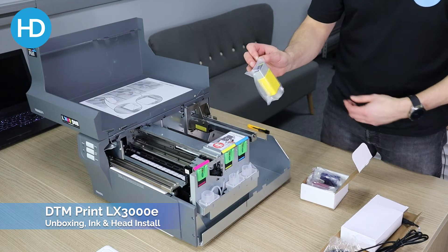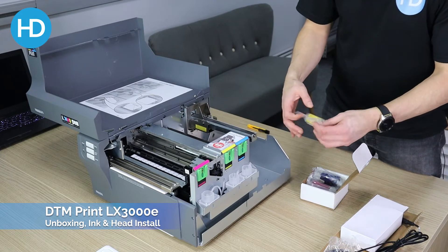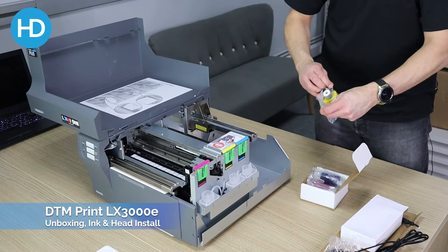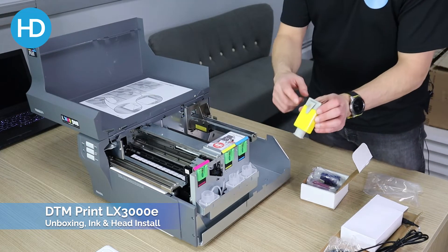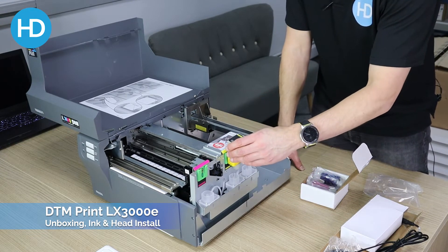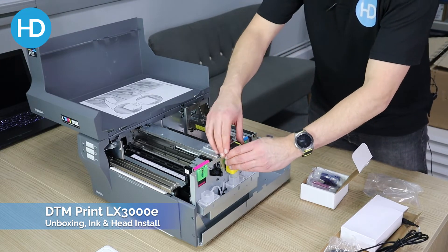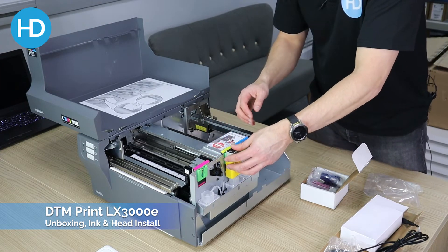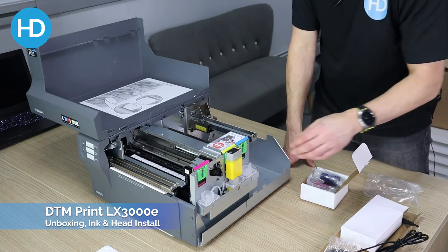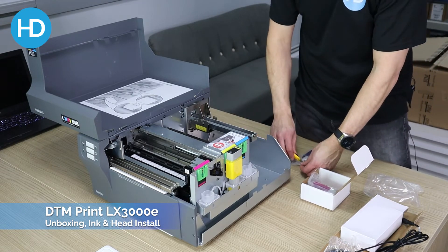We've got our inks, which are pretty obvious as to which color is which — they're clearly marked on the top: magenta, yellow, and cyan. Each cartridge has a chip and a V-shaped piece of plastic on the back. You slide that into the mechanism which will read the chip, put the base in position, then push it down until it clips in firmly. The top color clip comes over the chip and holds it all in place. Continue to do the remaining cartridges.